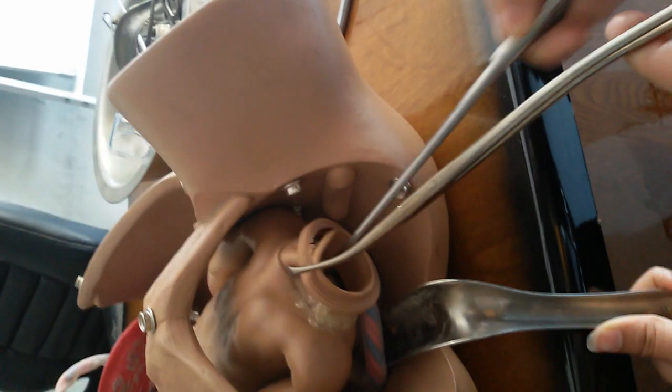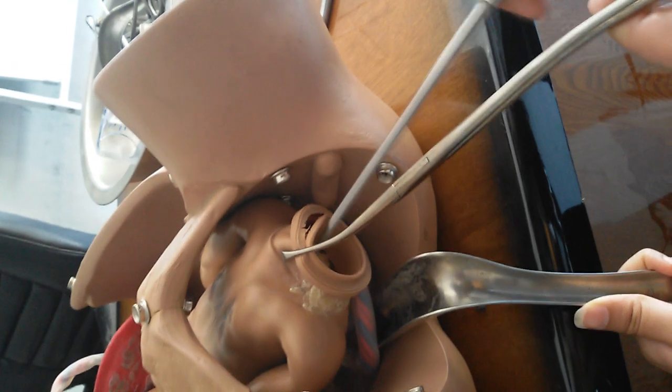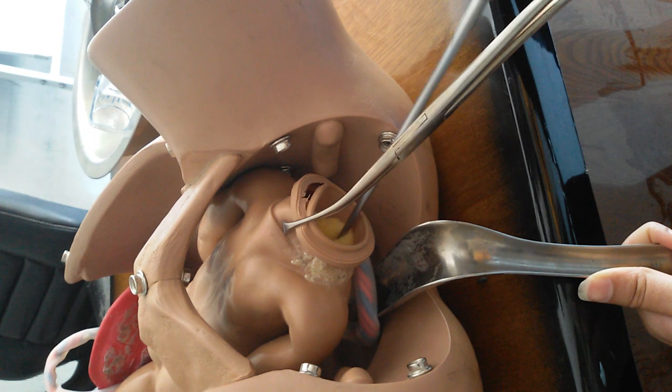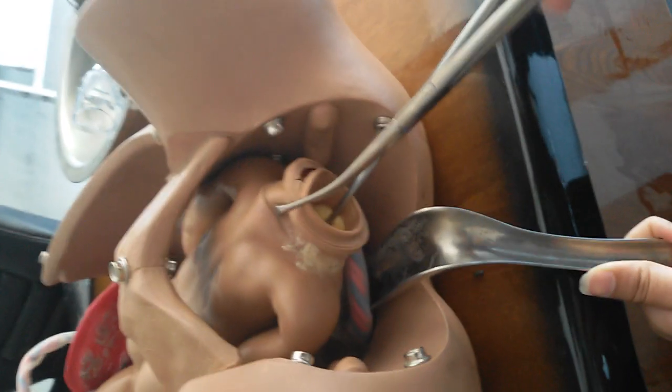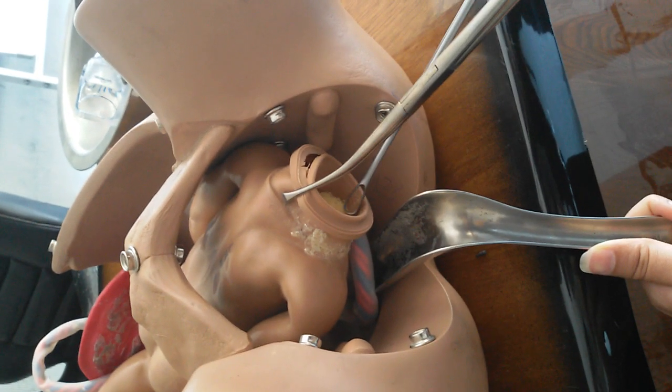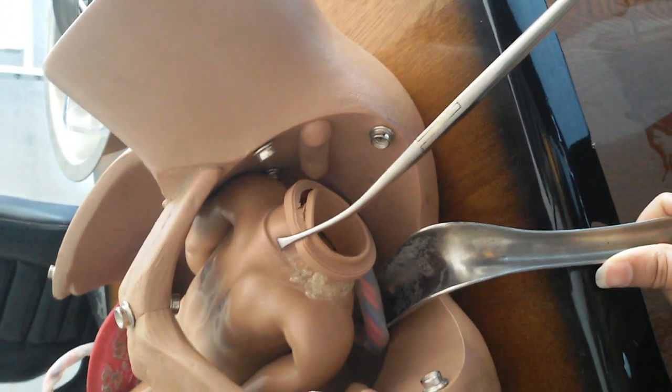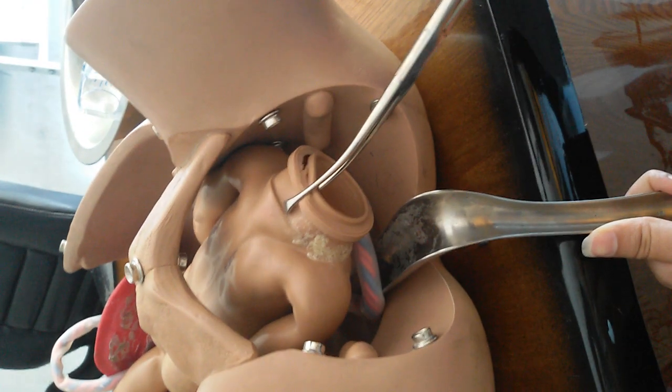We do not insert the curette more than eight centimeters. We clean the anterior wall, lateral walls, and posterior wall until we feel a gritty, rough surface — like moving the instrument over a cracked surface — rather than smoothness. After this, the uterus should become contracted.